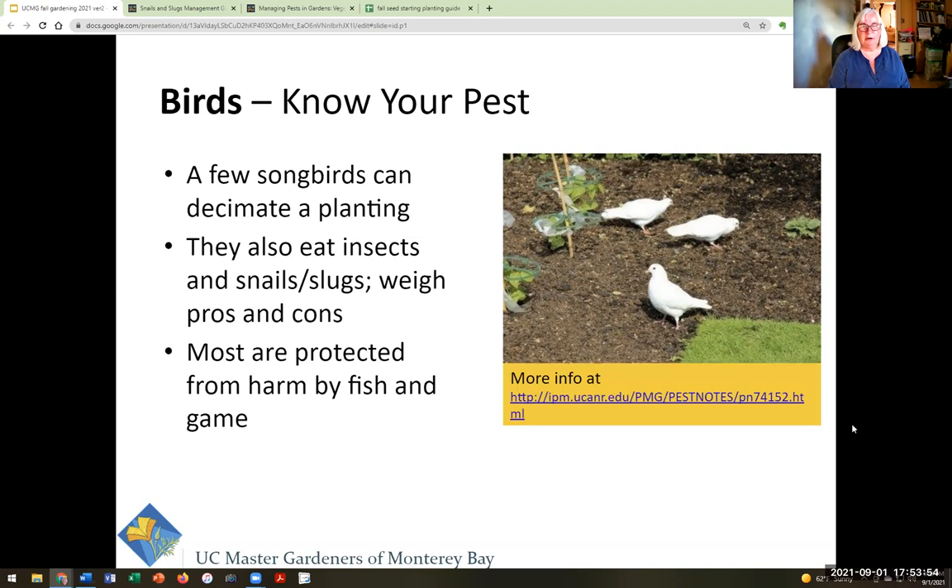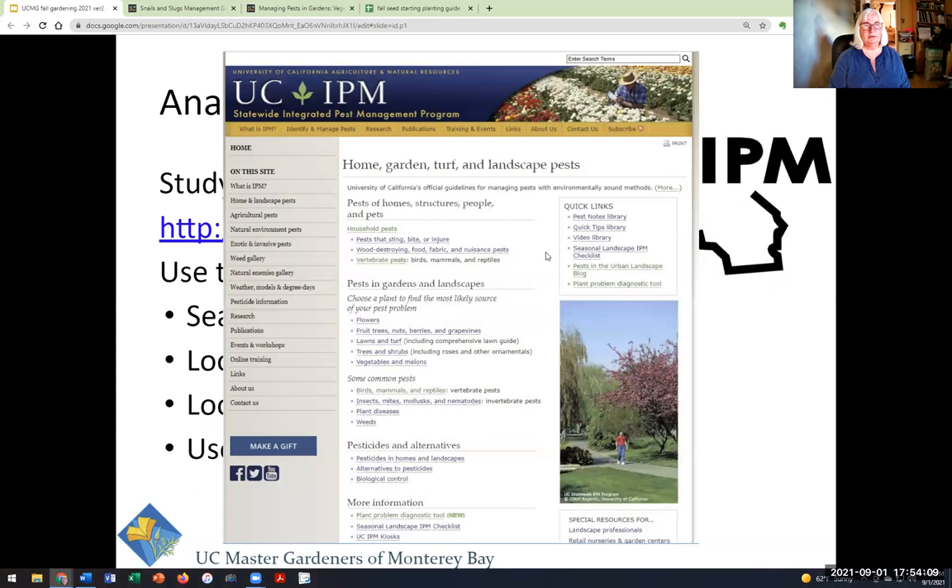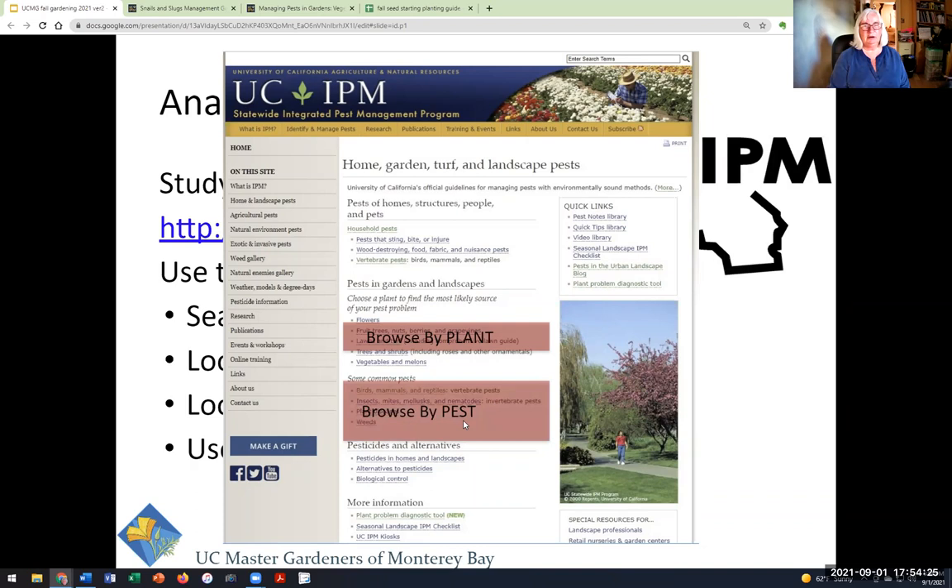Here's the UC IPM — Integrated Pest Management — website. When you go there, go to home and garden. If you know what the plant is but don't know what the problem is, you can browse by plant and it will tell you the pests that affect it. If you think you know what the pest is, you can look it up directly. There's also a diagnostic tool that asks a series of questions and takes you through a decision tree to the solution.